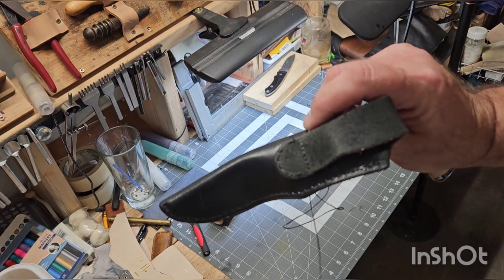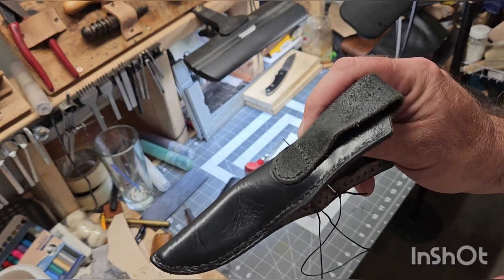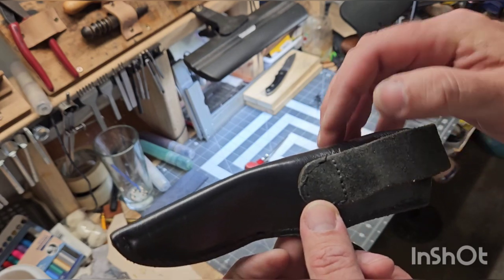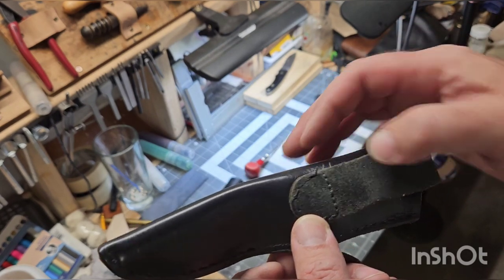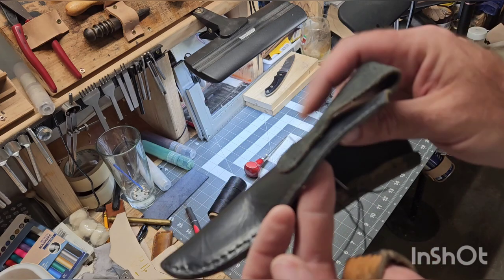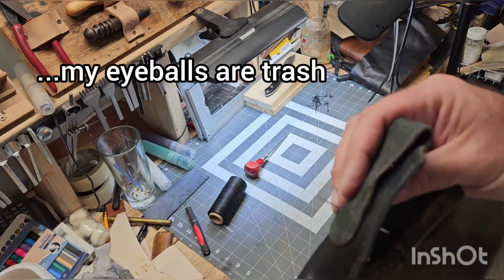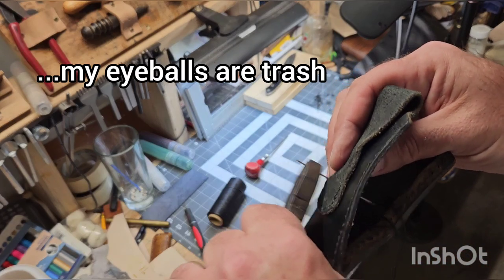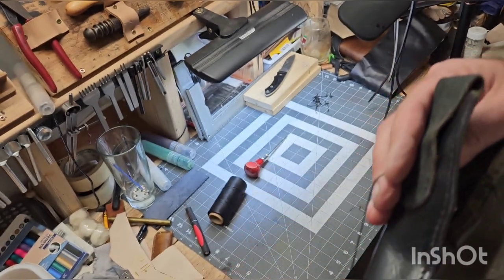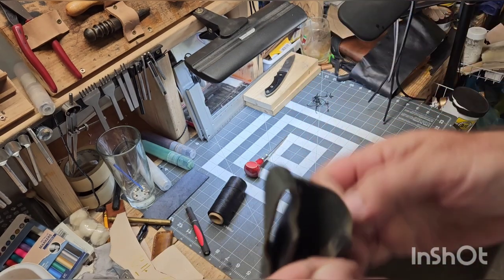Okay, so a small problem that I ran into — I'm using a John James #4 blunt point saddler's needle. These holes, whoever punched these, they're tinier than the number four needle, so I do have a smaller needle but I don't like using it because it's just so fragile. So I'm gonna take this guy and pull it through with a pair of pliers just to get the job done, but man, was that a challenge. Anyway, we're almost done.